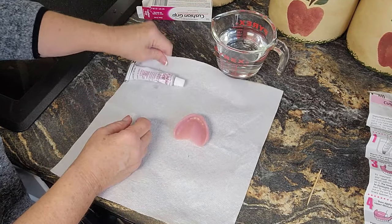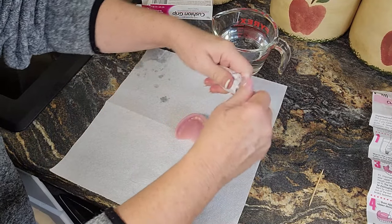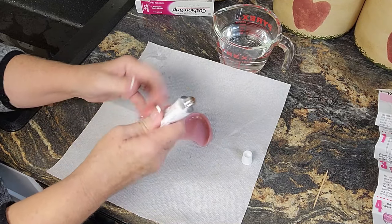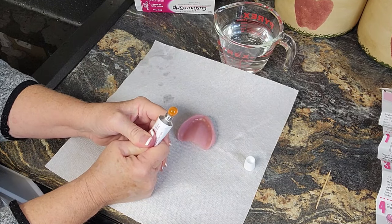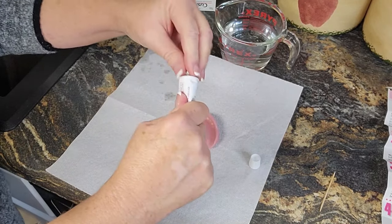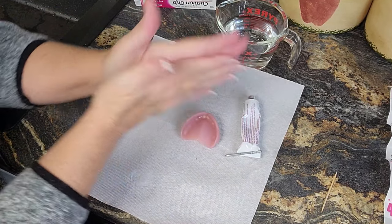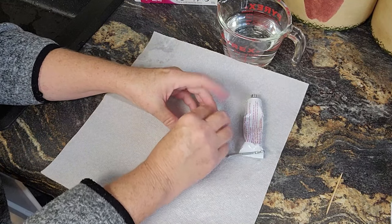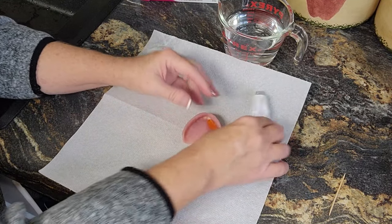Get the cushion grip out, dry your fingers, and squeeze out a big ball. We're going to do a big ball here — see that — and then roll it into a hot dog shape. Place it in your denture, just place that in your denture.